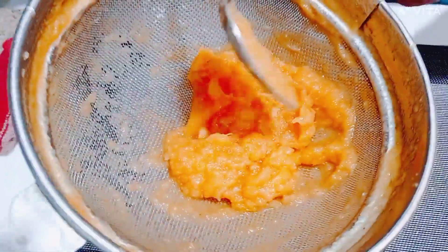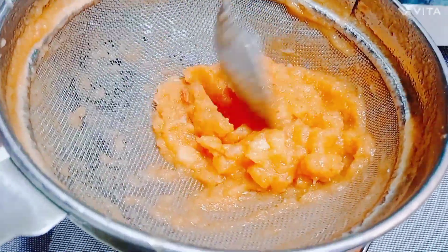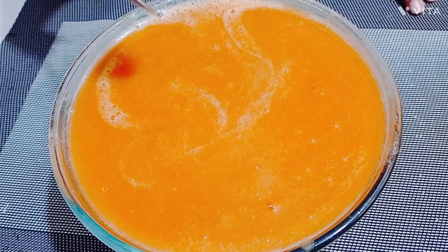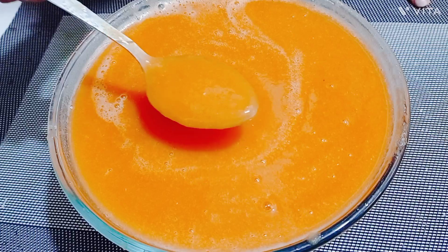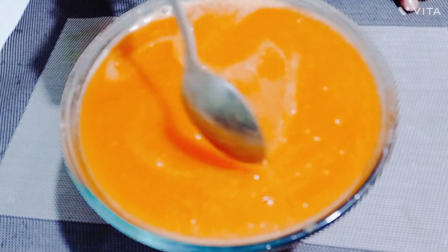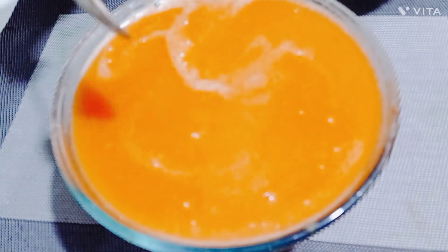I am getting the juice served. I will pour it into a glass. The juice is ready. It has a little thickness, like papaya, and with papaya it has a little sweetness. It will look very good and be a delicious juice.